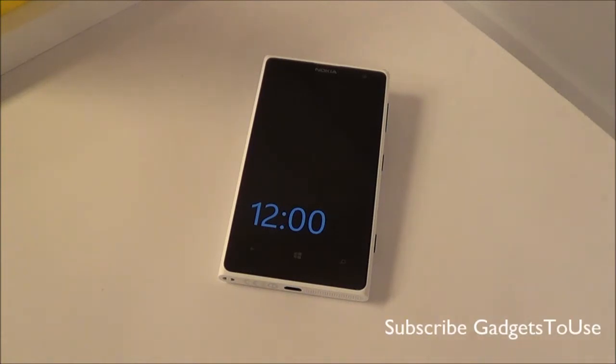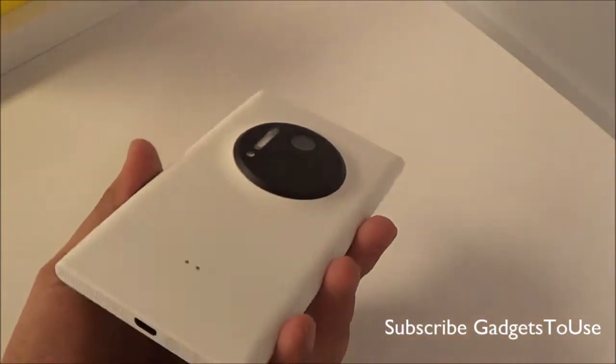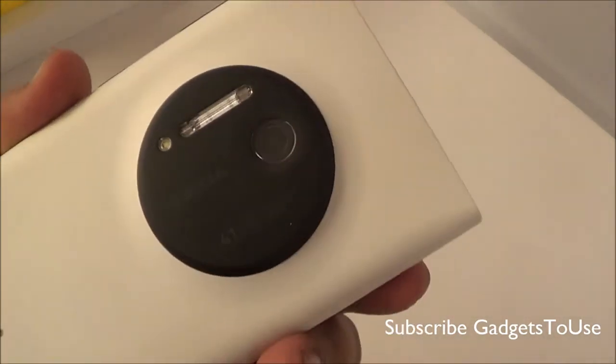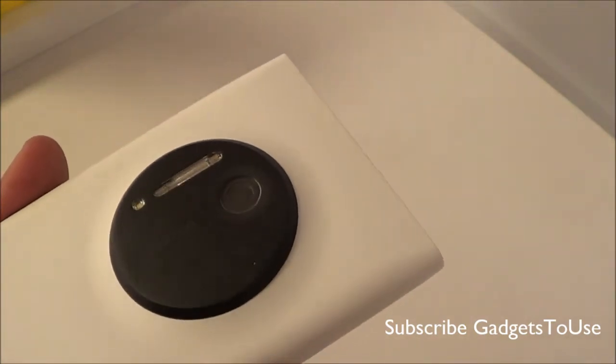Hey guys, this is Abhishek from Gadgets2Uge.com and today we are going to give you an overview of the Nokia Lumia 1020, which has been launched here in India. As you can see, we have the 41 megapixel phone with us, and it has the 41 megapixel sensor at the back on the camera.